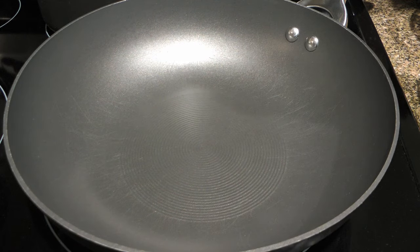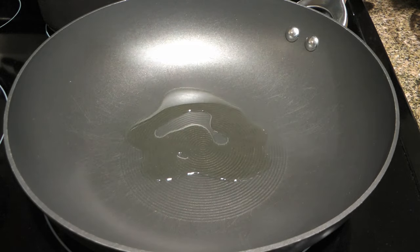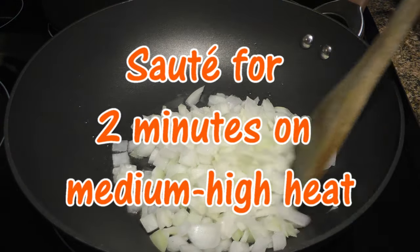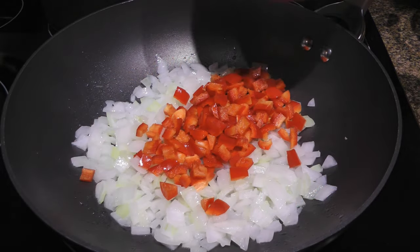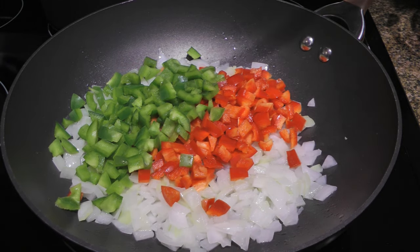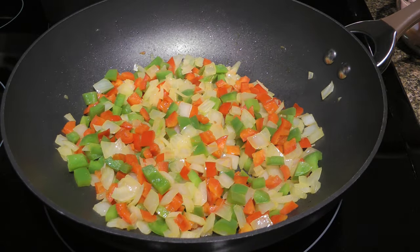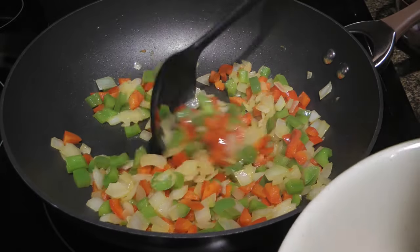In a large skillet or wok, over medium-high heat, we'll add one tablespoon of vegetable oil and when it gets hot, we'll add white onions. We'll sauté them for a couple minutes. To this, we'll add red peppers as well as green peppers and sauté for 3 to 4 minutes or until they soften. A few minutes later, we'll scoop up the mixture to a bowl and set aside.